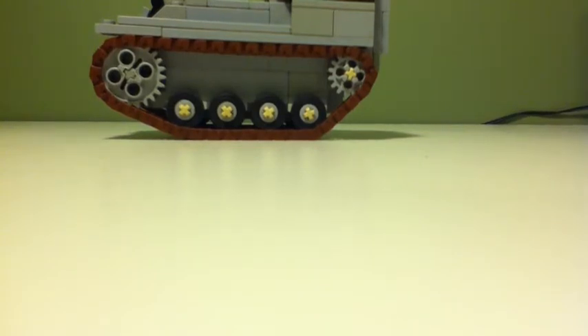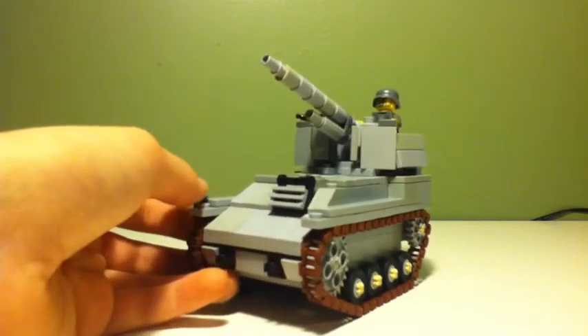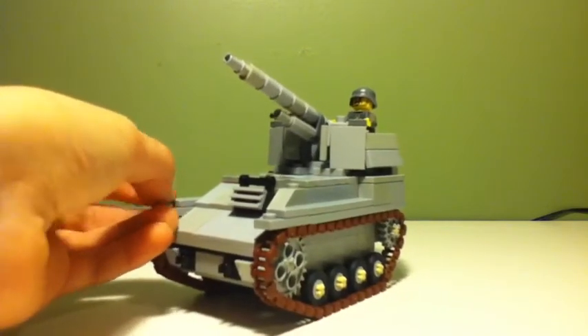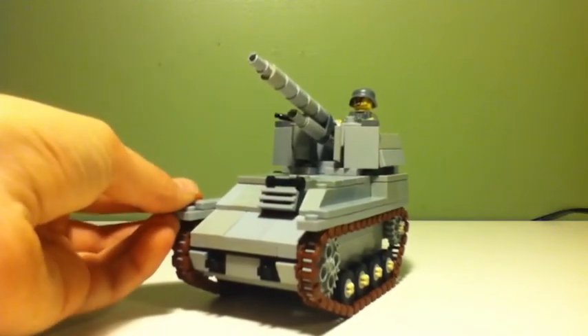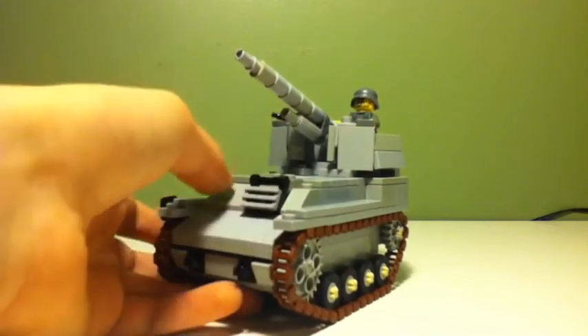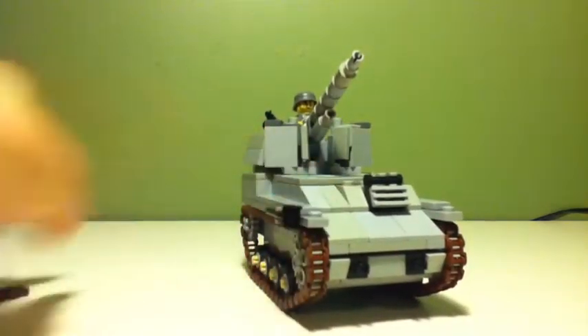Let's get to the more overall of this set. The overall design looks a bit like Brickmania, and the reason why is because I kind of copied some of the techniques they used in it, and then made my own version with it. That's why it looks kind of like Brickmania's kit.